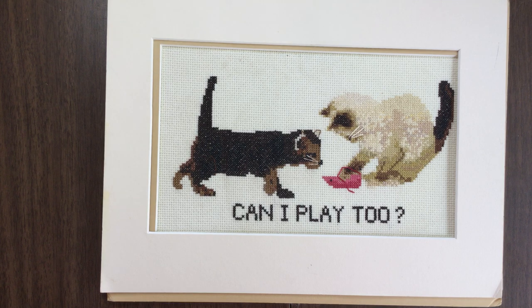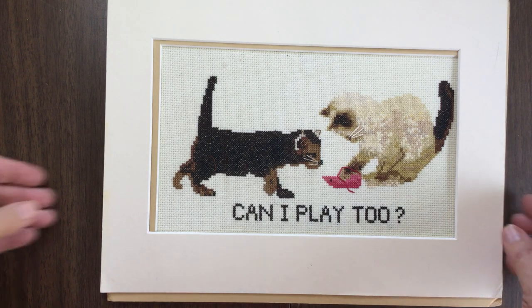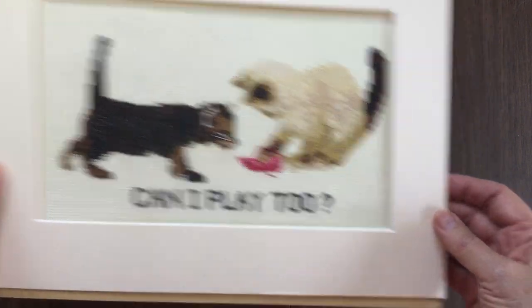If it is a standard size, you can pick a frame from the frame department. If not, you can always go to the desk and they will help you pick framing and matting, and they will frame it, mount it, and mat it for you. Then once that's done, you bring it home and hang it up.